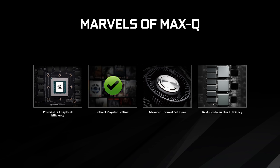NVIDIA's Max-Q approach is an approach to building a laptop that's thin and quiet and powerful. Basically, they're building the perfect laptop. So everything from the GPU to the drivers to the thermal components, the electrical components — everything is geared towards this Max-Q approach. And it's essentially all about efficiency.